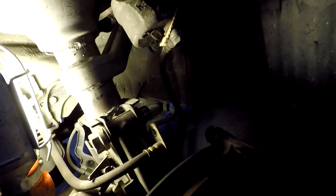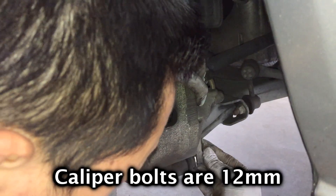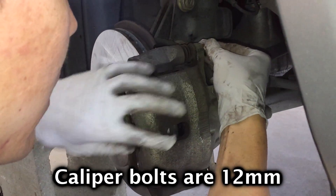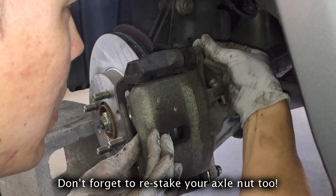Then put your axle nut back on. Make sure you tighten that to 181 foot-pounds with someone holding the brake. And that's basically it. I hope this helped you — don't forget to comment, like, share, and subscribe. Thanks for watching.